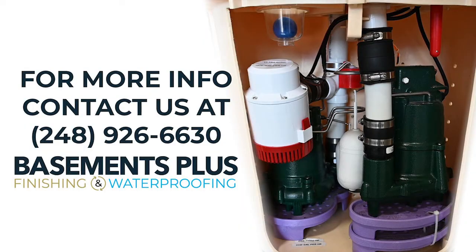If you'd like more info about the TripleSafe, give Basements Plus a call today at 248-926-6630.